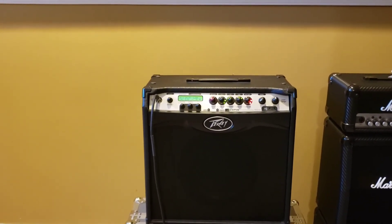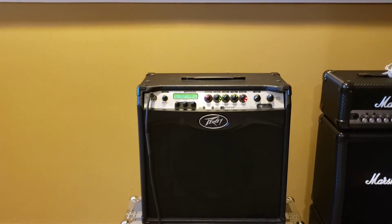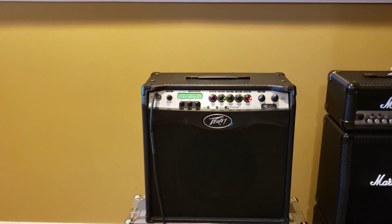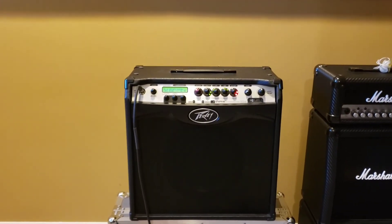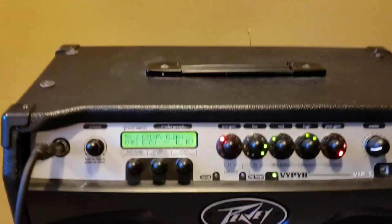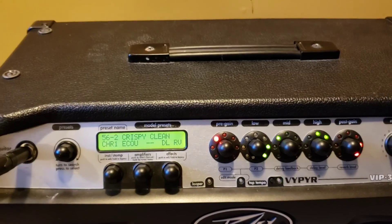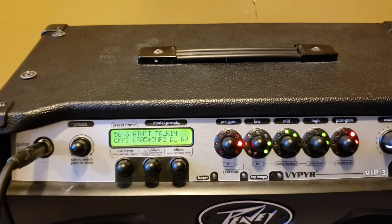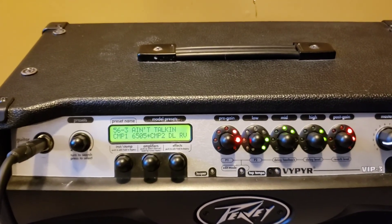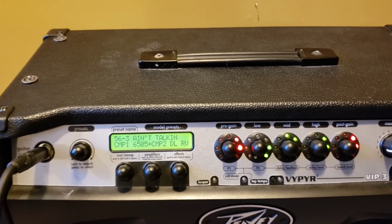This is currently set to the clean guitar tone because I've recently recorded some clean guitar tracks. However, this amp provides an excellent, crunchy, distorted tone that's nice and heavy for most of my metal covers. The settings I use for clean guitar use preset crispy clean, and the settings I use for my distorted metal tone use preset ain't talking. Both of these presets have been modified to provide the sound that I like.